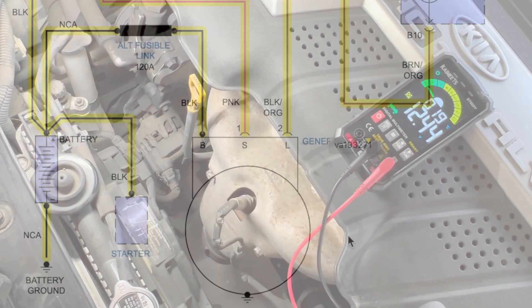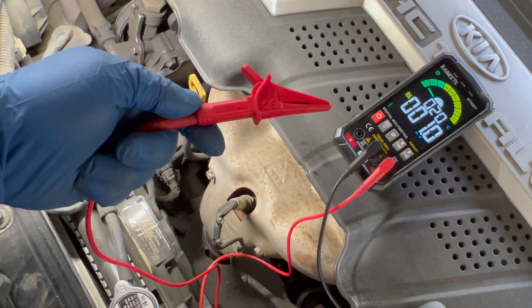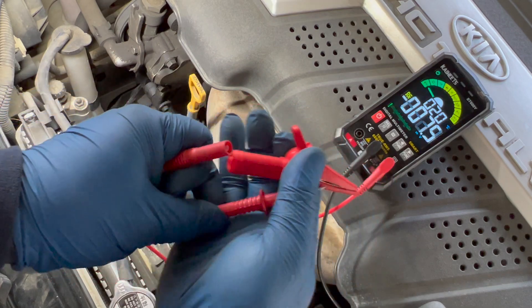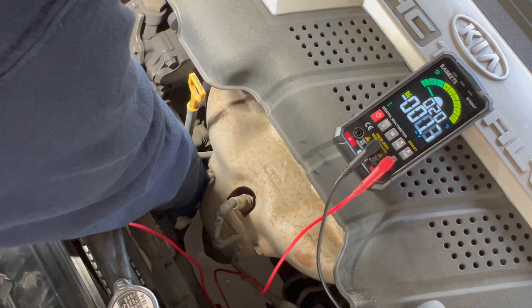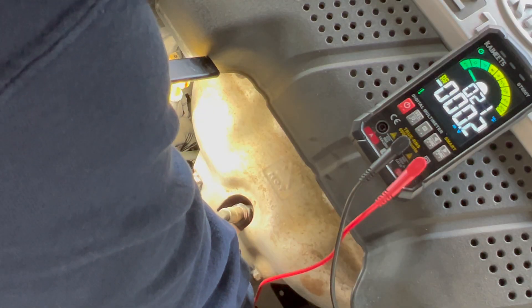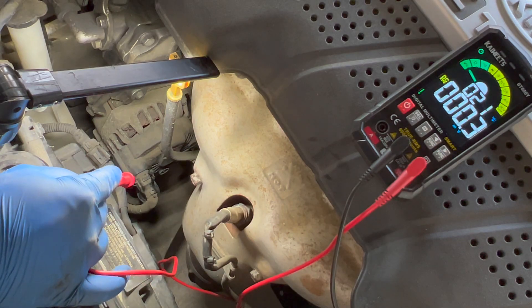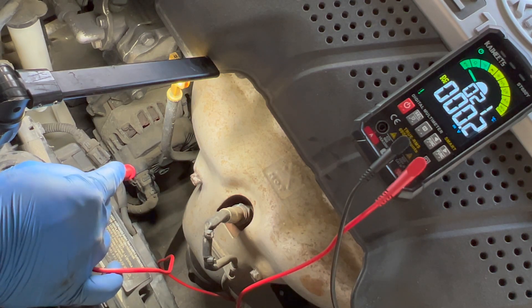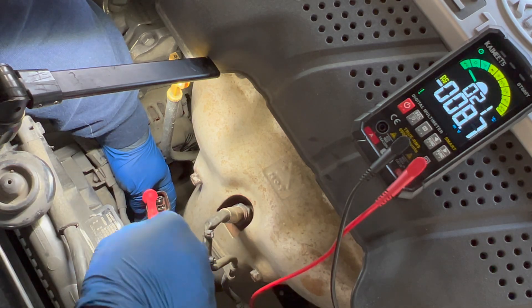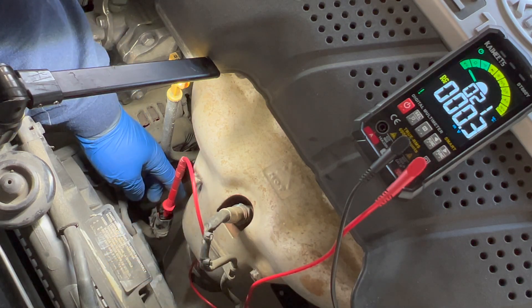I'm going to remove the red lead from the battery, then test at the back of the alternator. Going straight to the big wire on the back of the alternator — that's usually my first step. I'm on the stud and we've got no power on the thick wire. Now I'll check the connector at the back of the alternator — we should have battery voltage on both wires, one at all times and one with the key on. On the left wire I'm reading 12.44 volts. On the right wire there's nothing because the key is off.